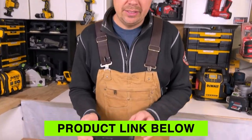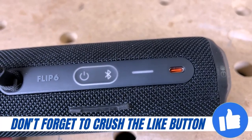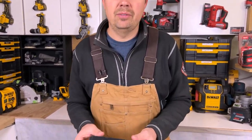The Flip 6 is charged with a USB-C on the back. We've got the power button and the Bluetooth connect button. You can actually connect up to two devices at the same time and flip back and forth between each device, so it's a cool interactive feature.